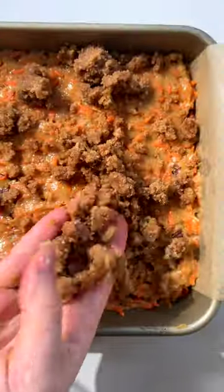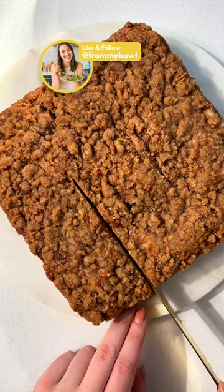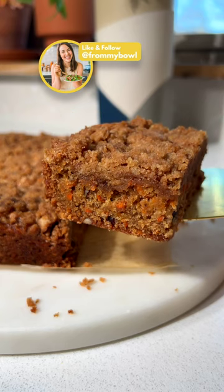Spread the batter into your baking dish, top with the crumble, then bake and enjoy. The fluffy spiced carrot cake pairs perfectly with the cinnamon crumble. You're gonna love this.